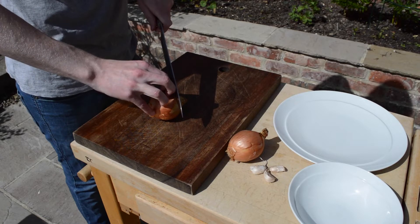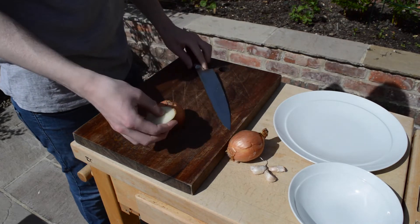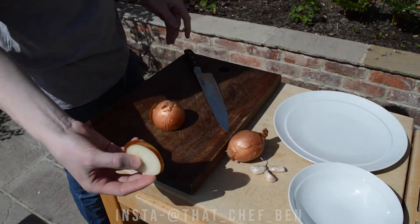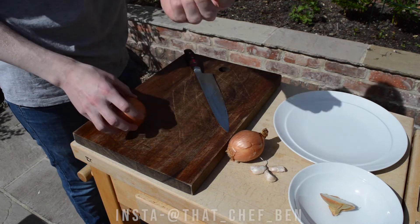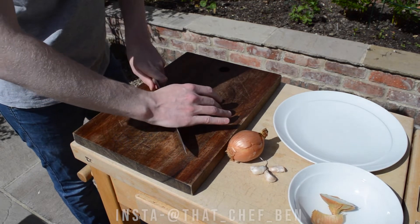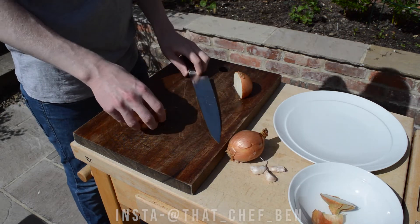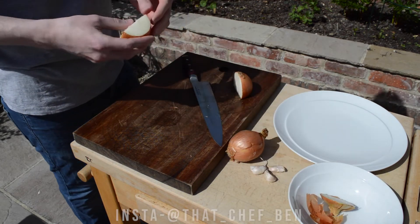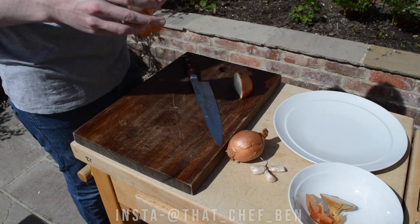First we're going to prep the onions, and there's a very specific way to do this. People at home don't really know how to prep onions properly. Never get rid of the ends — this is gold dust when you're making stocks and soups, even the skins. Just chuck them in and pass it afterwards. I always have a little plastic tub in my freezer and chuck everything in there. When I've got enough for a full stock, I'll take it out and use it — meat scraps and fish too.